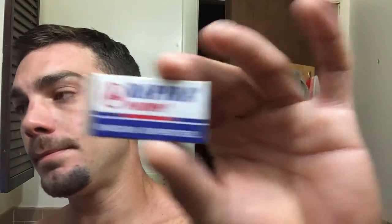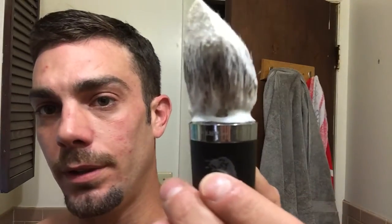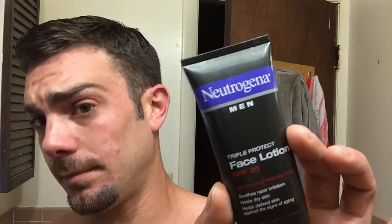The razor was the Razor Rock Unknown. Rapira Super Swedish Steel blades. My Art of Shaving brush, Lexington New York edition. And to finish it off, my Neutrogena. On that note folks, I may not see you until Sunday but who knows. I hope everybody has a good weekend, stays safe, and I will see you on the next episode.